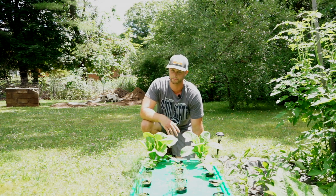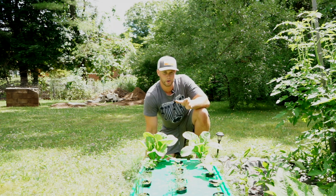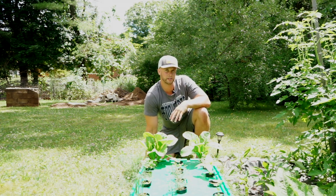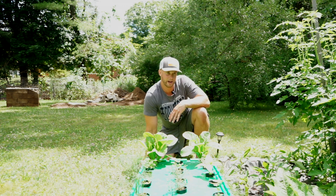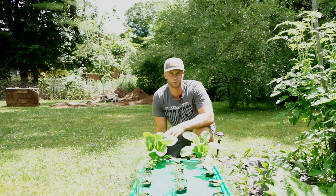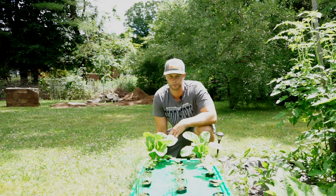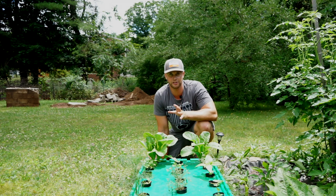In regards to temperature, when I did start this we were experiencing periods of low temperatures at night — probably in the high 50s at night and warm during the day — and it really slowed my seedlings down. So if you can start them somewhere warm and get them bigger before you put them out here, it'll help.